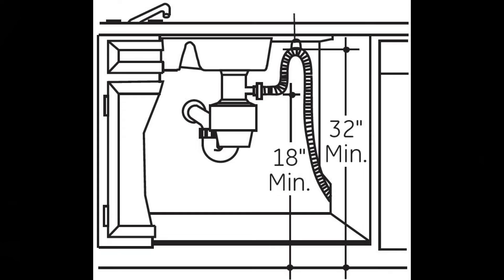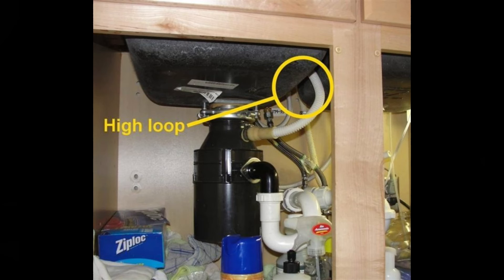Going back to the install — during the install you want a high loop. All that food waste, because the drain motor, the pump, has to push all that stuff out. And if that pipe is clogged, it's going to sit and rot inside there. This is basically showing if you have a garbage disposal, how the inlet is during the install.